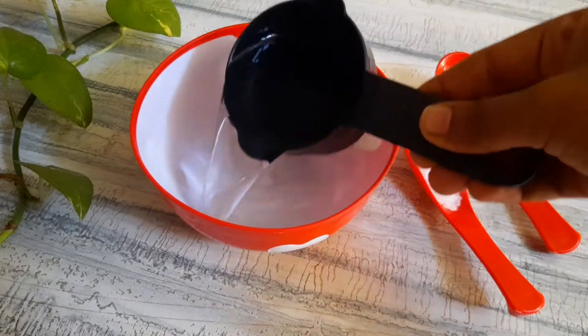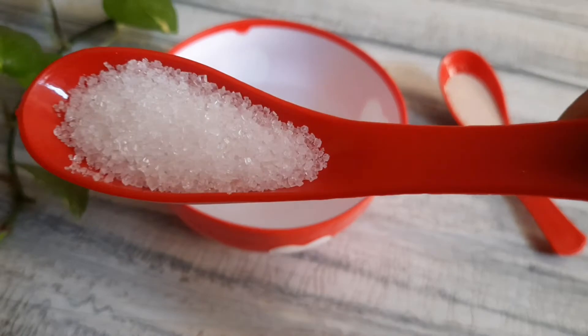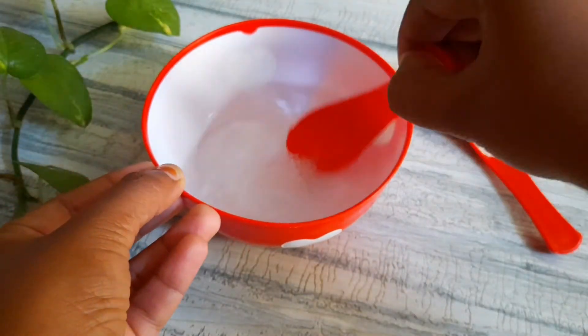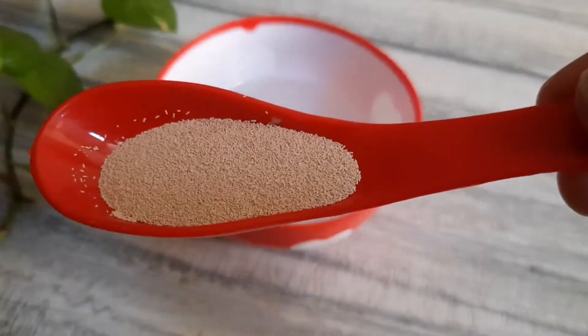First, I will activate the yeast in a cold cup. Add sugar — 1 tsp. Add the yeast to the sugar.